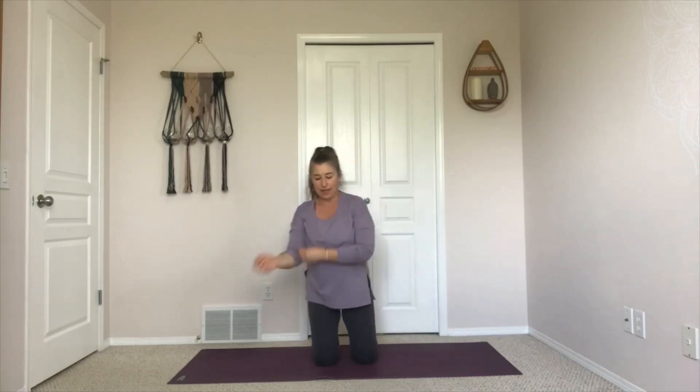Walk yourself up to a high kneel. Make tight fists and circle out your wrists a few times in both directions. Give your hands a little shake, then let your arms relax. Your shoulders are staying over top of your hips. We're just going to lean back until you feel the front of your legs turn on, and come back up. We'll do that again — lean back, quads turn on, come back. One more: lean back, quads turn on, and then pick yourself up.